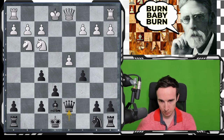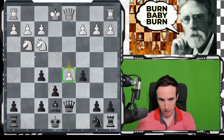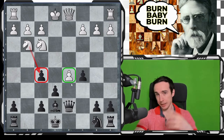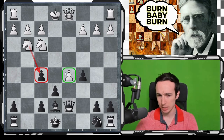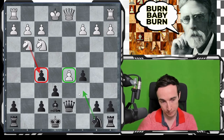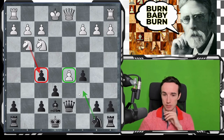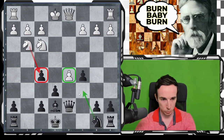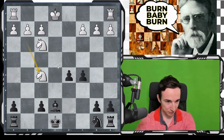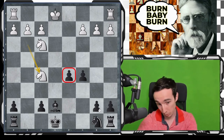The idea can be seen because white plays d5 — a very thematic idea trying to isolate the weak f-pawn and make use of the slight lead in development while the knight takes some time to get into play. The point is after exd5, obviously we don't want to take with the queen because Qxd5, Qxd5, exd5, Nxd5 leads to some trouble — white is better developed, we don't have the bishop pair, and these pawns might be vulnerable. So exd5 is the move here.